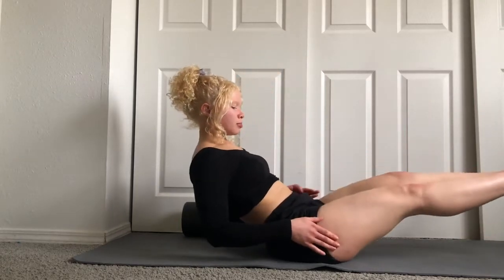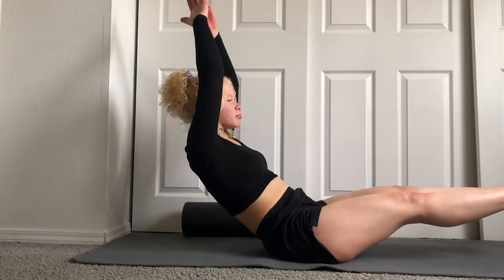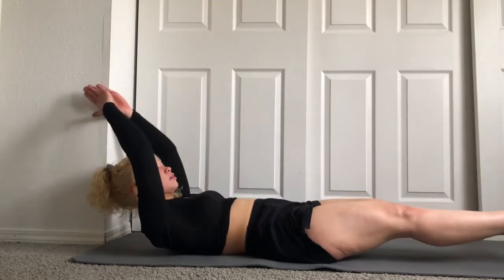Today we're first going to start off with some V-sits. V-sits are pretty self-explanatory, but they're not the easiest. You're going to put your body in a V-shape — sort of a V-shape — and you're going to go down and up and try to point your toe. We're going to do this ten times. I'm going to do one set with you on camera, and then I expect you to re-watch the video twice, or if you memorize the workouts, do it on your own twice more.